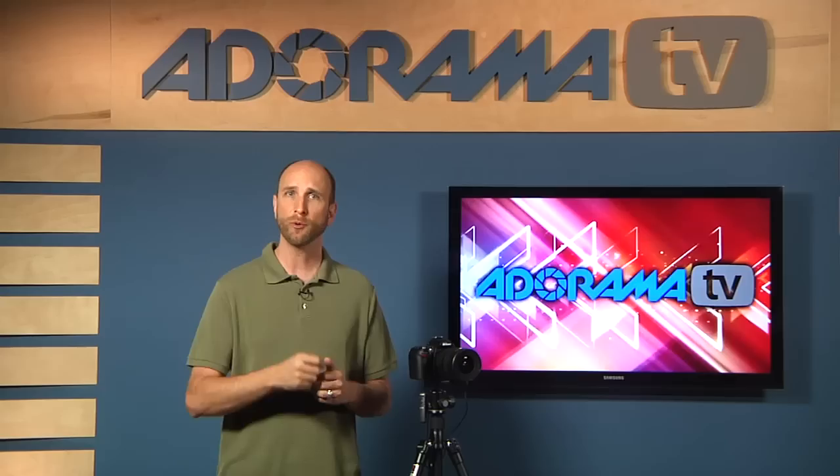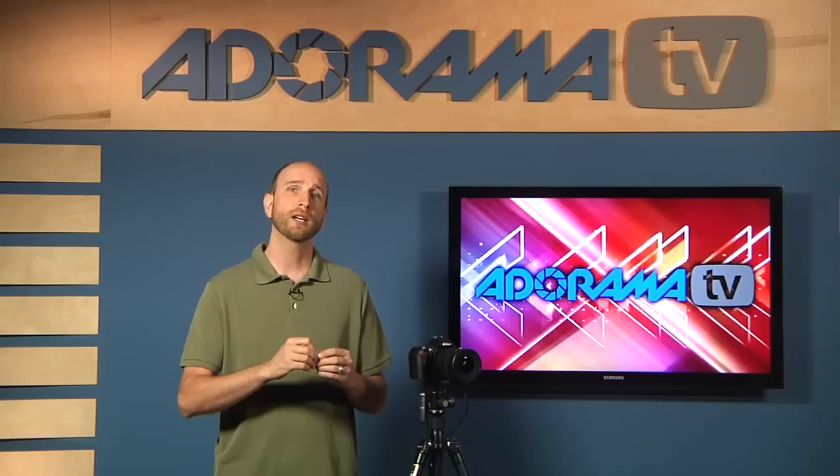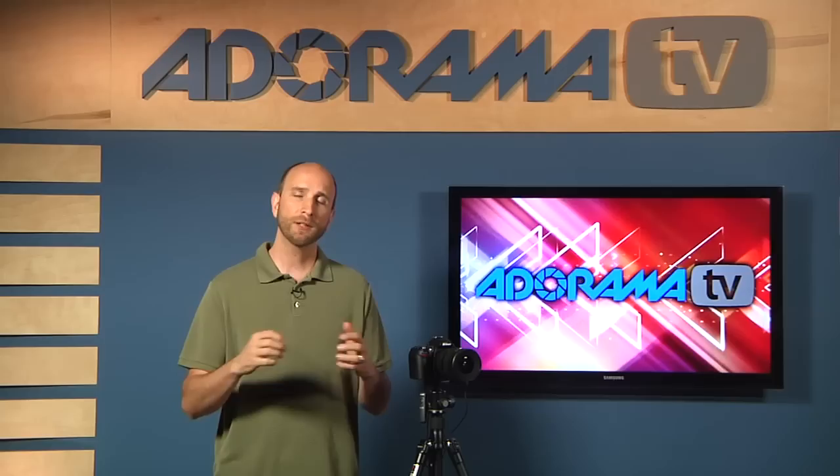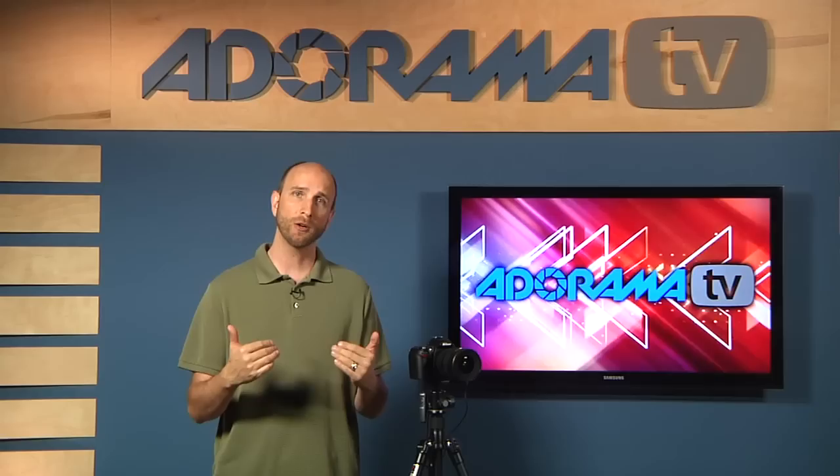Tip four: set your ISO to 100. You might think that's crazy since we're shooting at night — why not use ISO 800 or 1600? But lightning bolts are extremely bright, almost like studio strobes. With a 30-second exposure at high ISO, ambient light from the moon or city lights will overexpose, and when lightning strikes the image will wash out completely white. Keep your ISO as low as possible — I suggest 100, and if your camera only goes down to 200, use that.